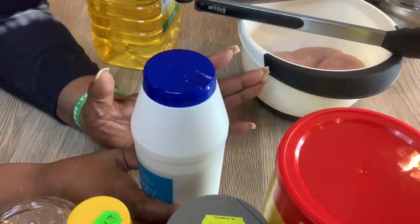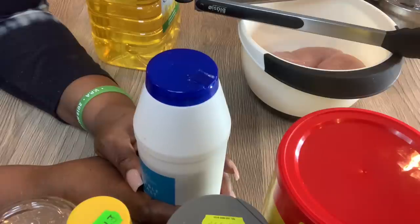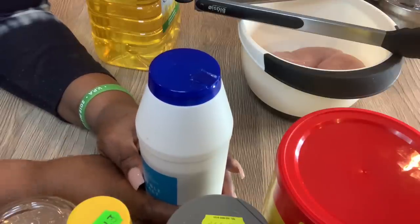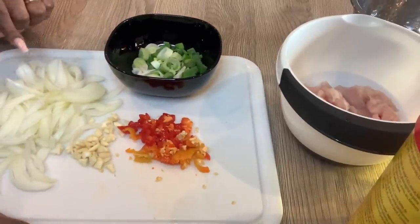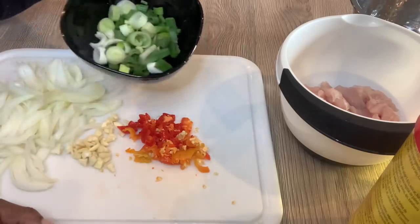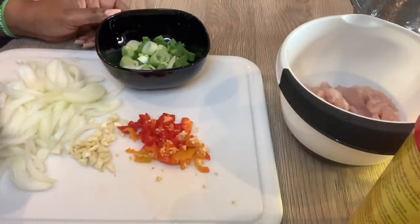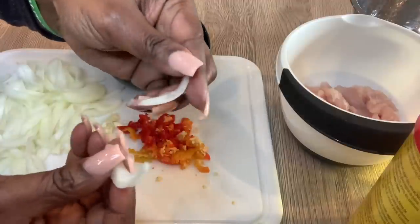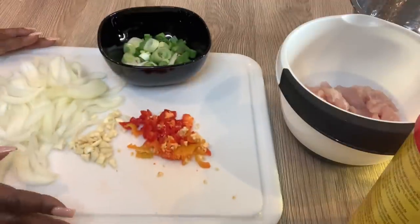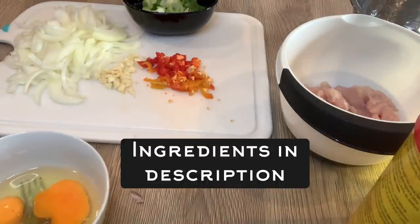I'm going to wash all my veggies, chop the ones that need to be chopped, wash my chicken, and chop it into strips. I've gone ahead and chopped the onions, garlic, pepper, and spring onions — both the green and white parts. I've cut the onions in strips like this, and I'm using three eggs.